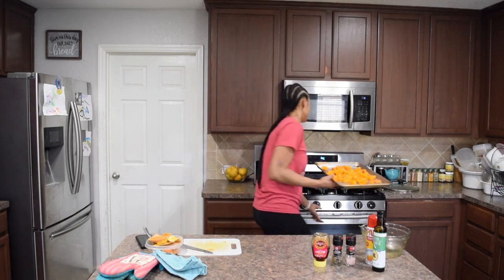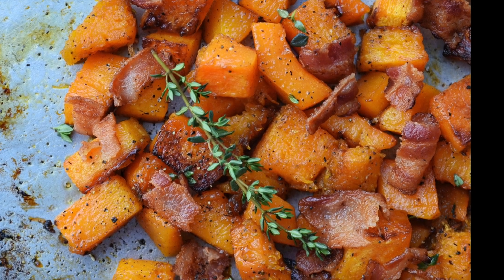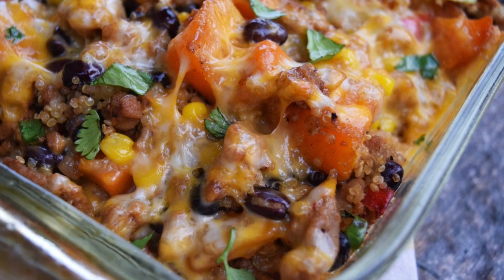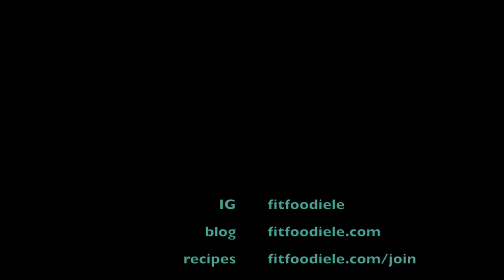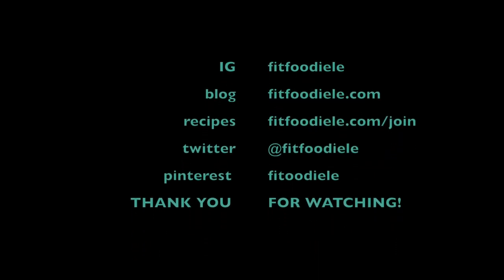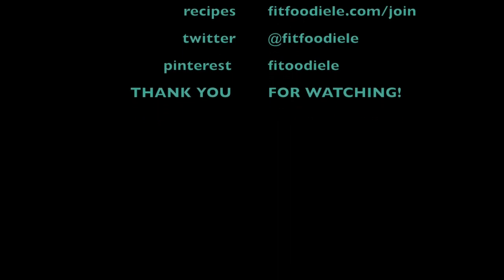Put it in the oven and now we wait. Let's check this out!